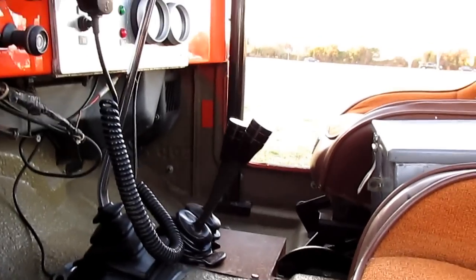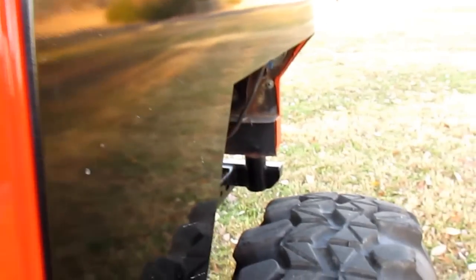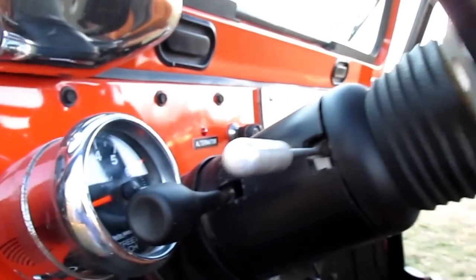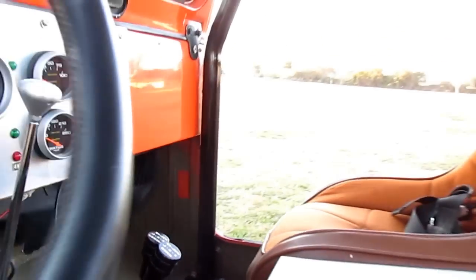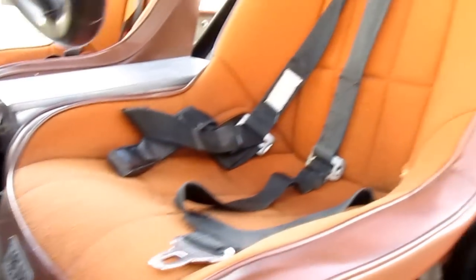It's got an Atlas transfer case. This thing's a blast to drive. It's got some very nice gauges built in that are angled so you can see them. You can see the twin stick Atlas transfer case shifters. It's got a rhino liner, bed liner sprayed in, and Beard competition seats.